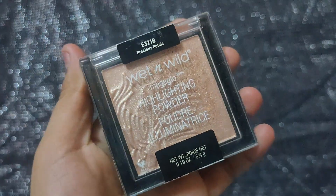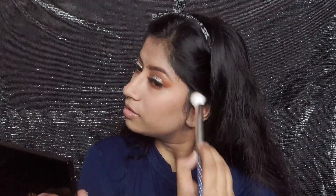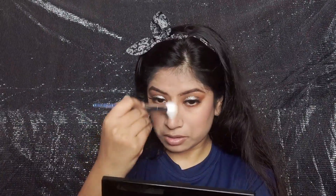For highlight I have used the Wet n Wild highlighter in the shade Precious Petals — it is a very good highlighter. If there is a sale going on, you should definitely order it then because it is very inexpensive. I am applying my highlighter on my usual highlight areas.